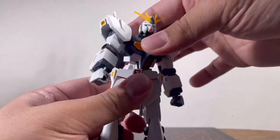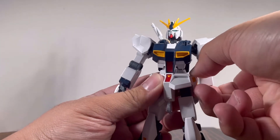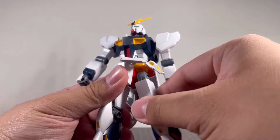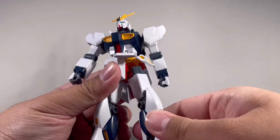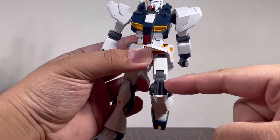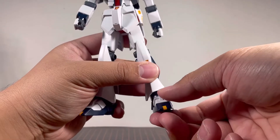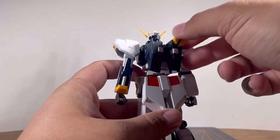Moving on to the torso: you get a nice ab crunch that moves back and has some side-to-side movement, plus a waist swivel. The front skirt can move out, the side skirt is on a ball joint but a little tight, and the back skirt is fixed. The hip is a ball joint doing everything a ball joint does, with a thigh swivel below it. Double bend at the knee reveals nice piston details. The foot can move forward and backward, rotate, has a foot-flop joint, and a good pivot. The backpack gets nothing.